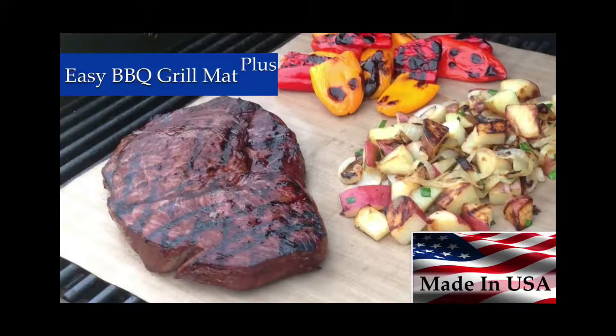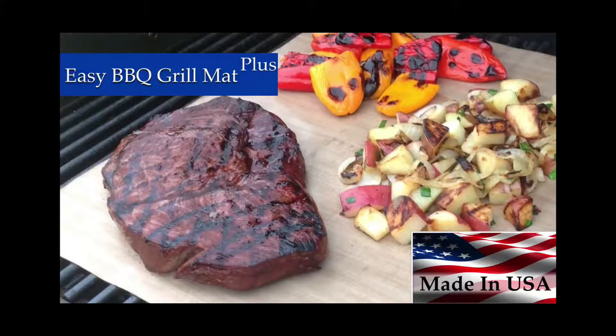You can see here how caramelized the fruit gets — these barbecue mats are wonderful. I love them for pizza, and had to show you that pizza one more time. The Easy BBQ Grill Mat Plus from Solutions with Style is my absolute favorite because it is made in the USA, comes with a barbecue cookbook, and is just fantastic. I encourage you to order one today — click below.